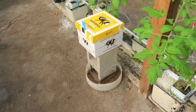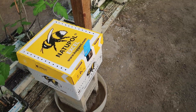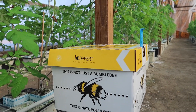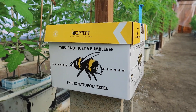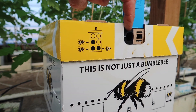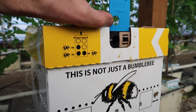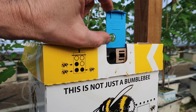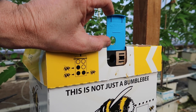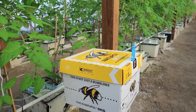These bees are specifically raised to be put in greenhouses — they're domesticated bumblebees, not like the wild bees you would see out in your fields or the woods. Here is their little door where they go back in, and this is where they come back out. I can move the door to different positions to allow them to only come in instead of coming out, so if I need to move the box to a different greenhouse I can do so. I'm guessing there are several hundred bees in this box.